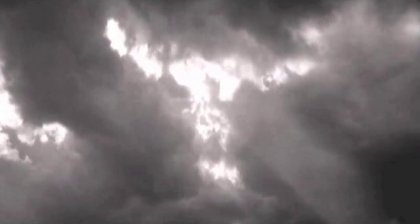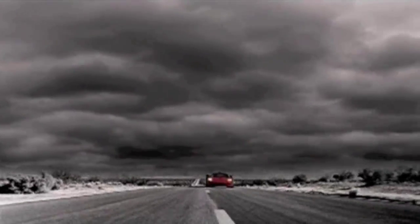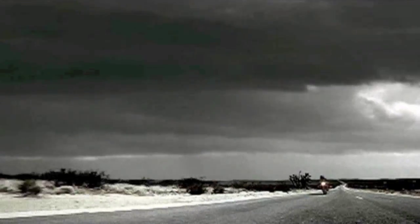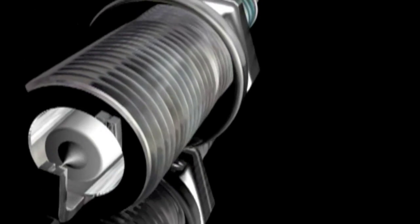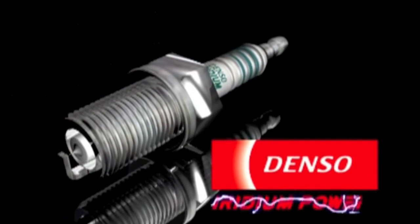There is no power greater than the power of nature. And there is no spark plug more capable of harnessing that power than the patented Denso Iridium Power Spark Plugs — for improved horsepower and better fuel economy on any vehicle, from street to strip. Visit DensoPerformance.com for more information.